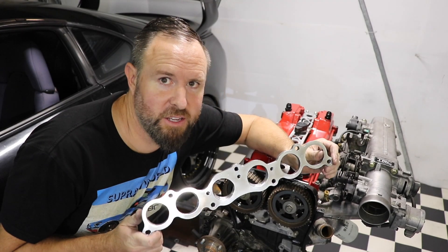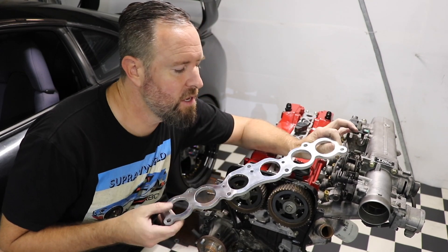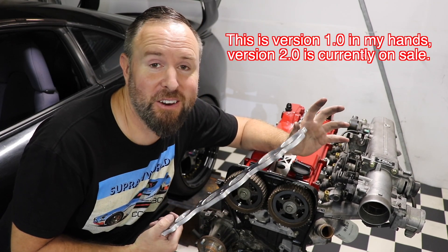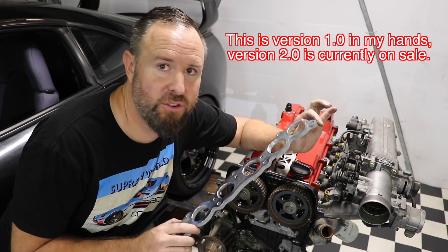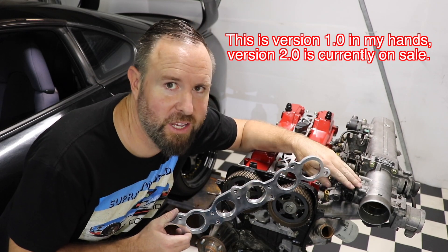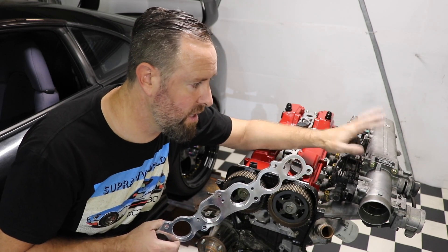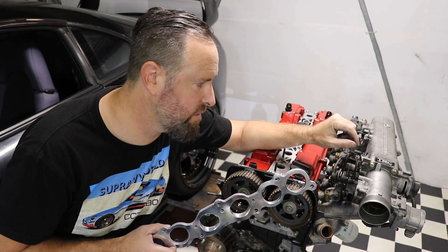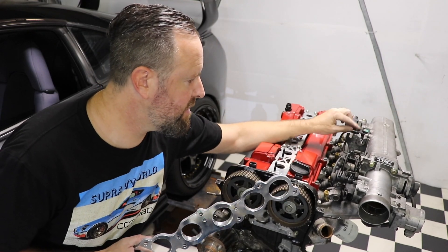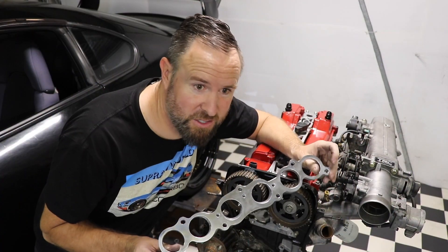Most of you would have already seen this and a lot of you have already purchased it — I've sold a truck ton of these. Today I'm finally going to tell you how to put it on. I'm also going to show you how to use your GE loom and wire it into this. We need to hook up the throttle position sensor, the MAP sensor, and the idle air control valve. That's it, let's get going.